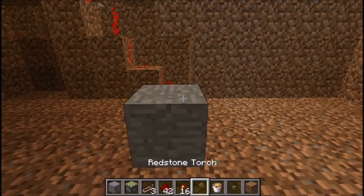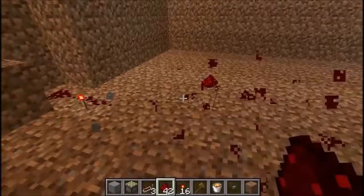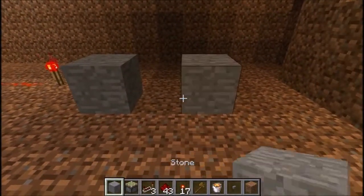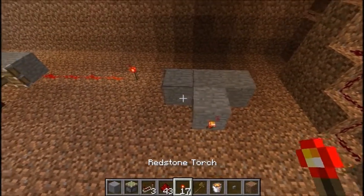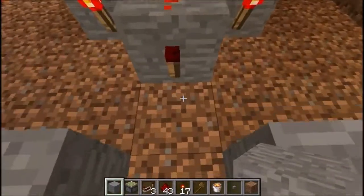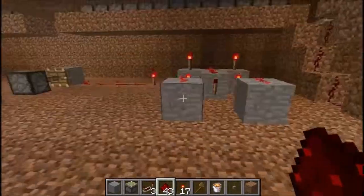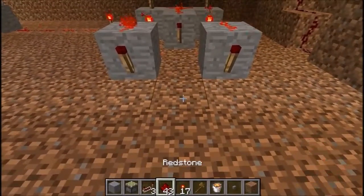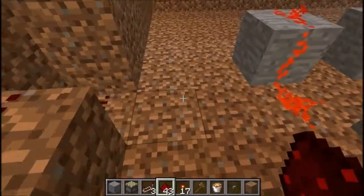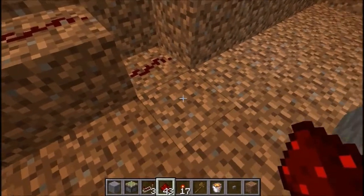And then you want to take a piece of redstone from this, and we're going to make another one. We're going to want to make one of these again — the things that make the T. So put a torch there, there, there, there, and there. And then put two torches on the front with redstone connecting. This is first going to be hooked to an inverter.